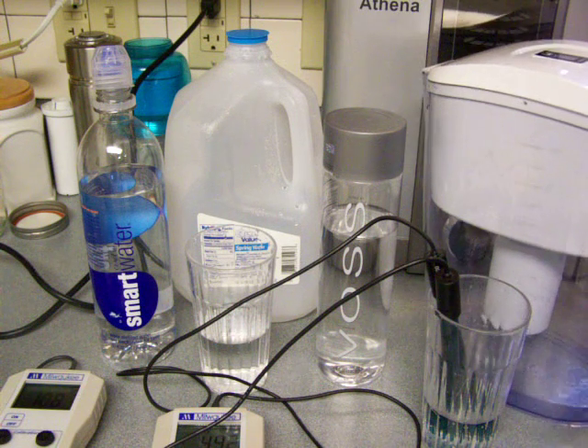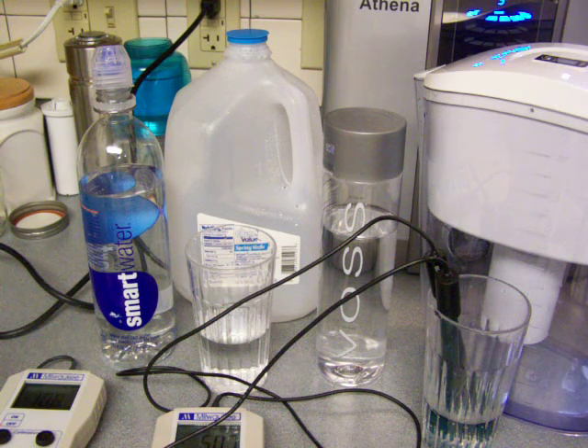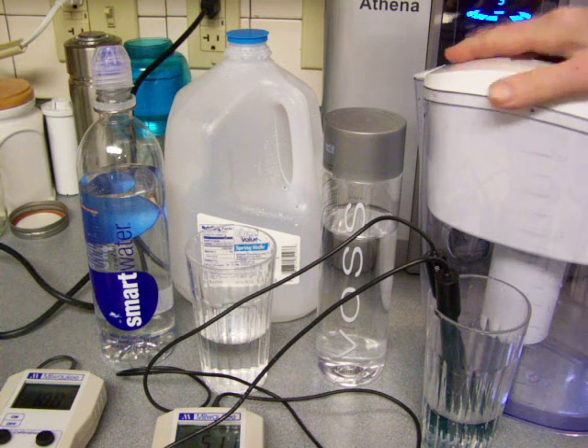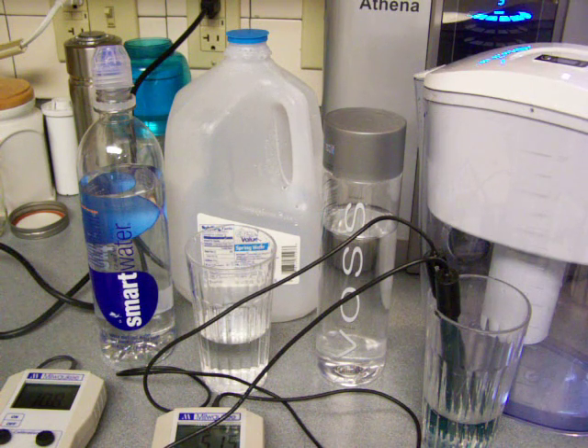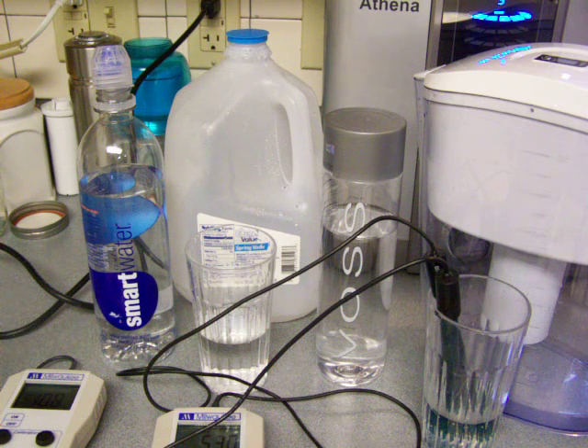Now I'm just going to show you one other thing. This is a regular water ionizer — the one that I use with my family. The pitcher is limited. It takes about 15 minutes to filter the water, and one filter will last about a month or two for one person. So probably for two people it will last about a month. It is limited — you can't pour water through it constantly all day long.